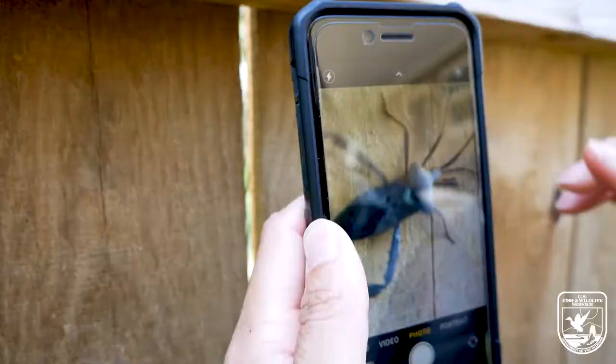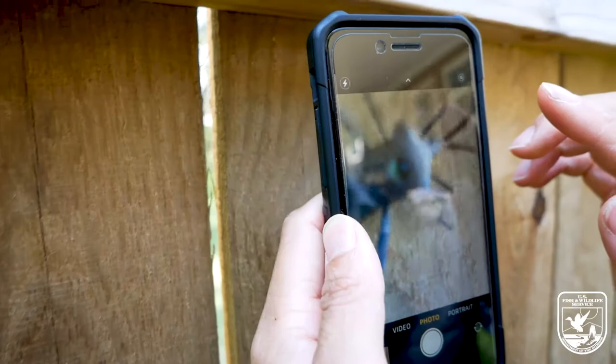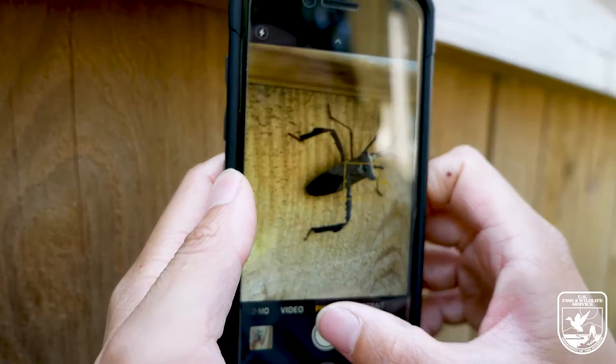Now keep in mind that different models of phones might behave differently. The first thing when you take a close-up photo is not to be too close. There is such thing as too close. So back your camera up slightly, tap for what you want to focus on, and take your picture.